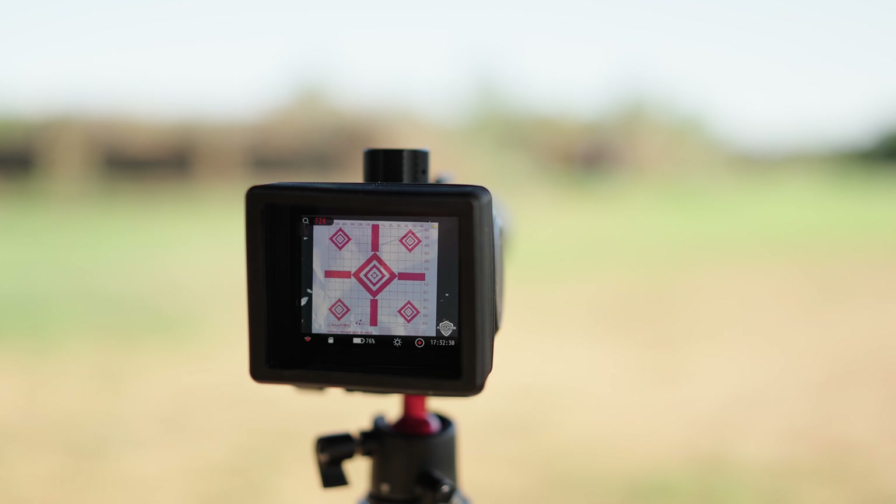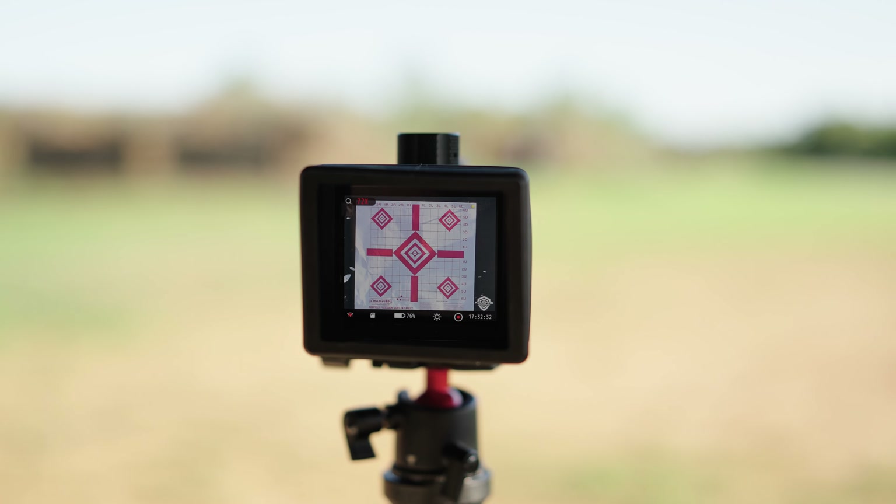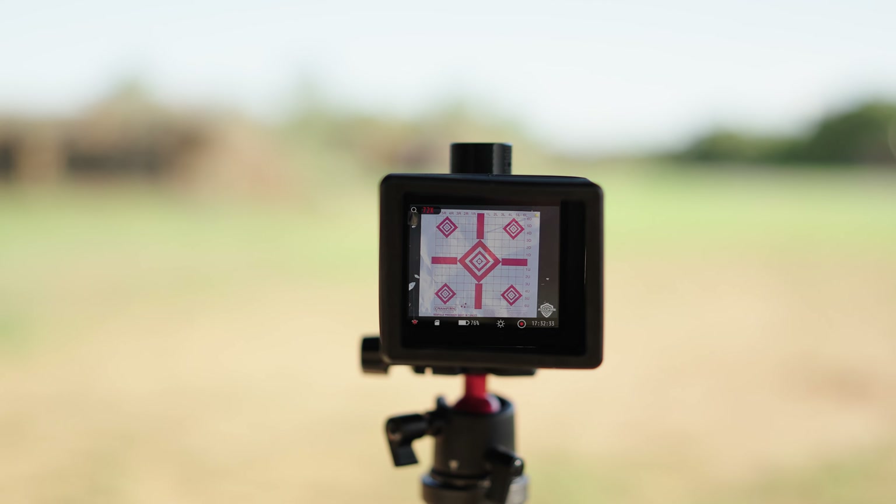Talking about the Omnis itself, it has a 2.95-inch OLED display. You'll probably need the sunshade if using it during daytime because although it is a daylight-bright display, sometimes the sun can overpower it at the wrong angle. I recommend just keeping it in your range bag or leaving it attached. I found it very useful and it helps you see better contrast on the screen.